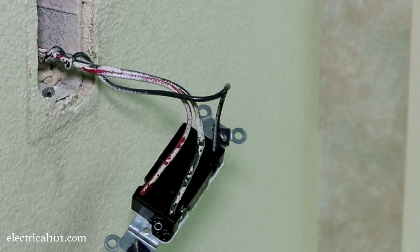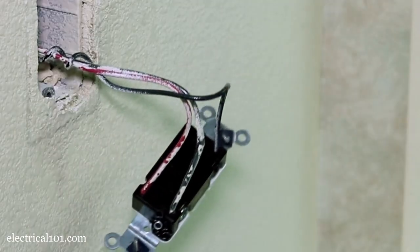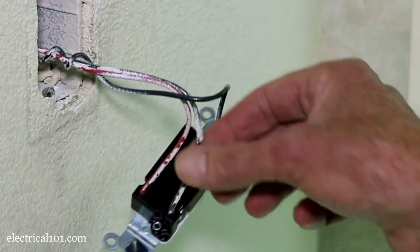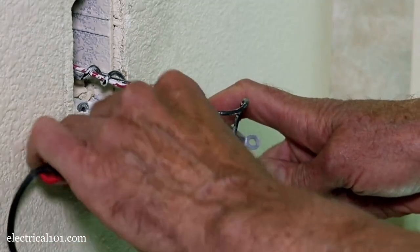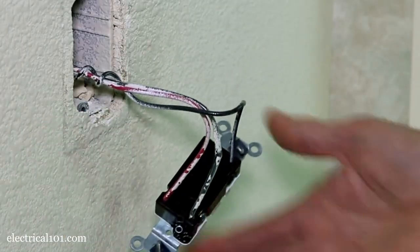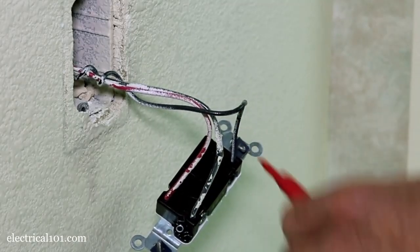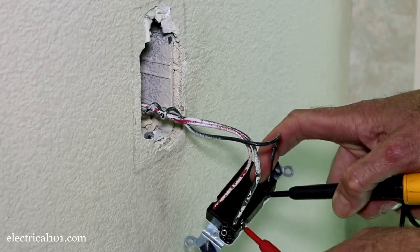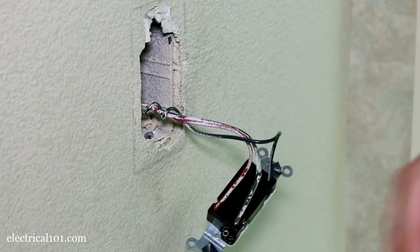Now I'm going to test the switch to see if it's working properly. I have continuity between this common and this traveler. I do not have continuity to the other side, which I shouldn't. Now I'm going to toggle the switch — I should have continuity between the common and this traveler here. No continuity in that one. Now we have continuity there. So this is a working switch.